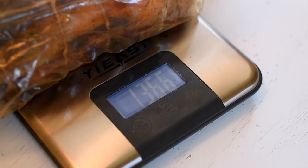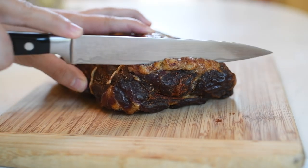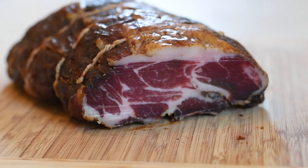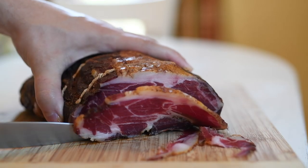It took my meat nine weeks to lose roughly 35% of its weight. This is close enough. And look at that — it's all dried and has an almost black exterior. That doesn't look very appealing, so we'll cut it open and see what we got. And it looks beautiful. What a color!